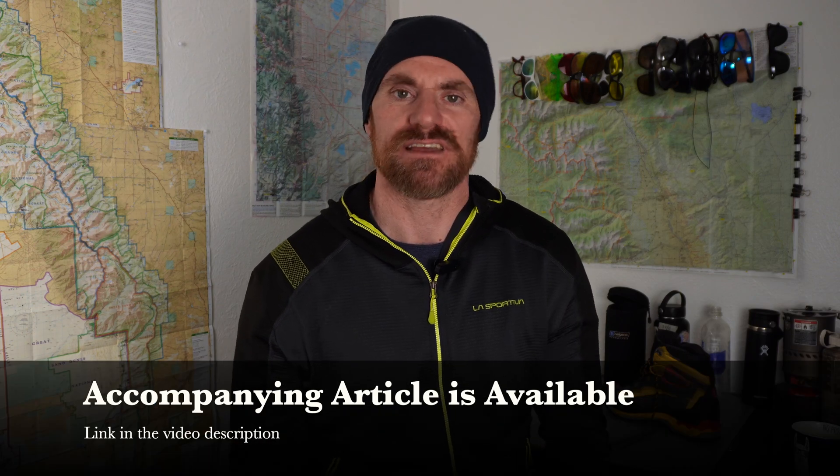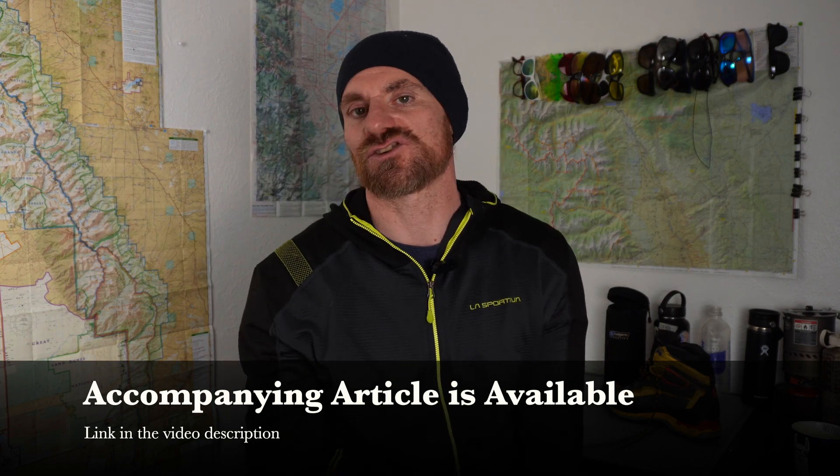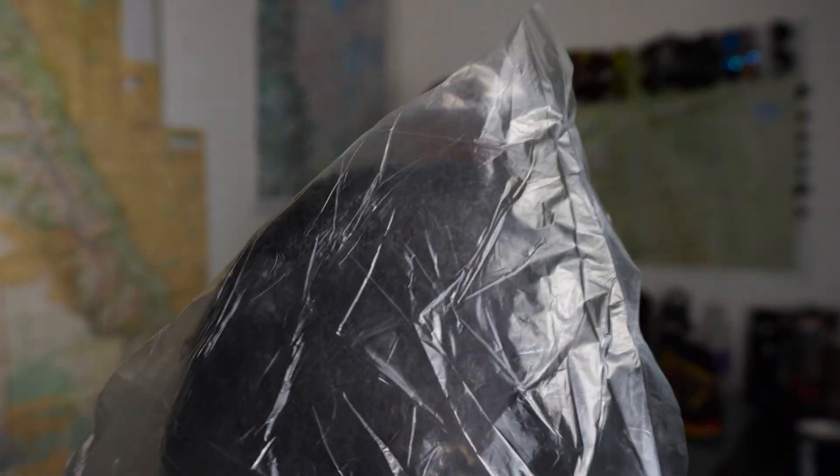So that's vapor barriers. As I usually do, I've written an article on the Long Ranger blog that goes into more detail about the test, how I performed it, and more information about vapor barriers themselves. You'll find a link to it in the description of this video. Thanks for watching — until I see you again, long may you rage.